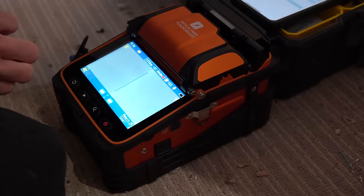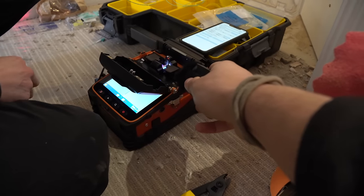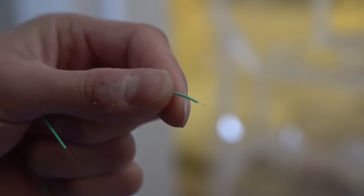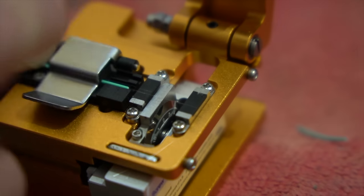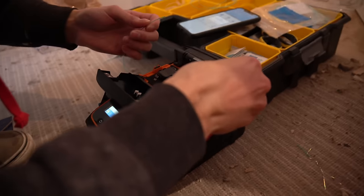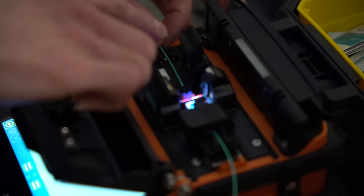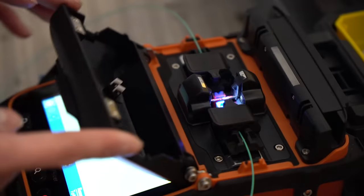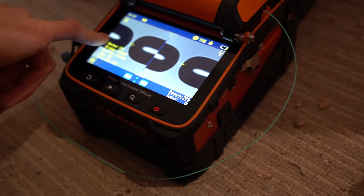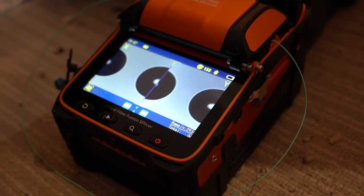The machine prompts: 'Please place the fiber and close windshield cover.' We've got the two ends here for a calibration splice — it's not going to fuse the two cores together, just perform a calibration to improve the actual fusion splices we do in a minute. Calibration in process... calibration succeeded, please restart the machine.